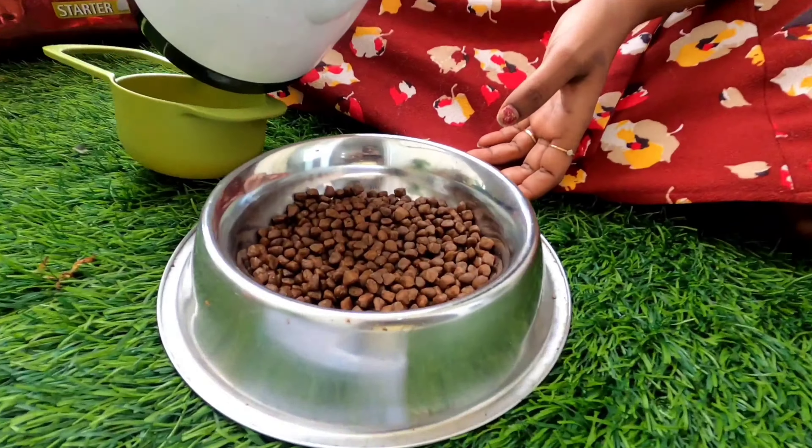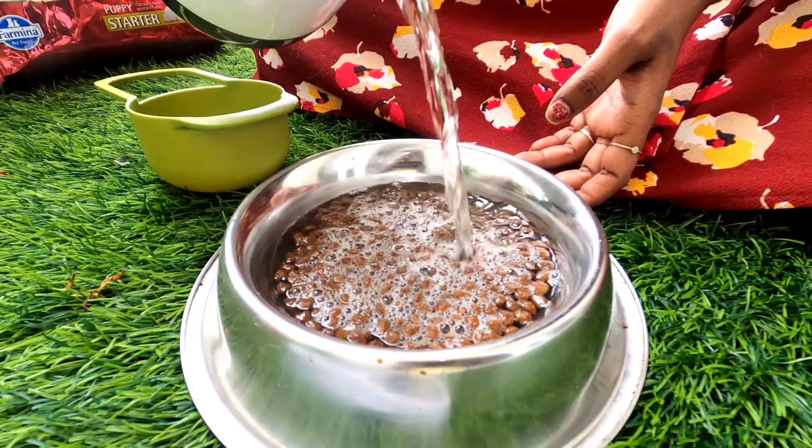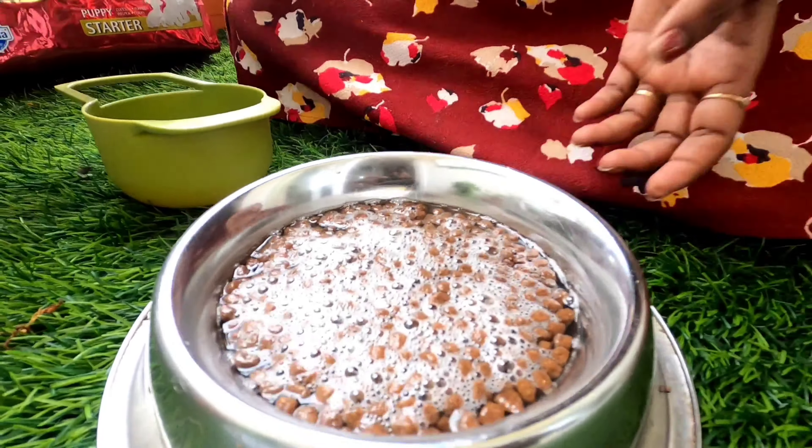I'll add this into the bowl. I've already heated water in the kettle, so let me add sufficient water so it dissolves. After around 20 minutes, you'll see it completely absorbing the water — it'll roughly double in size, and when you press it, it'll be mushy. This gets easily digested compared to hard food, since puppies can have difficulty digesting hard kibble.